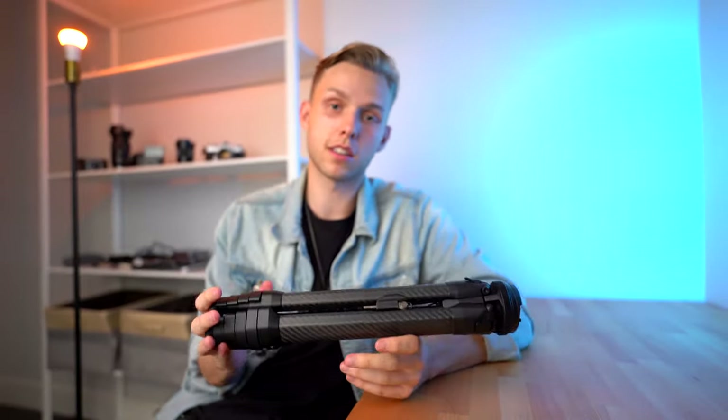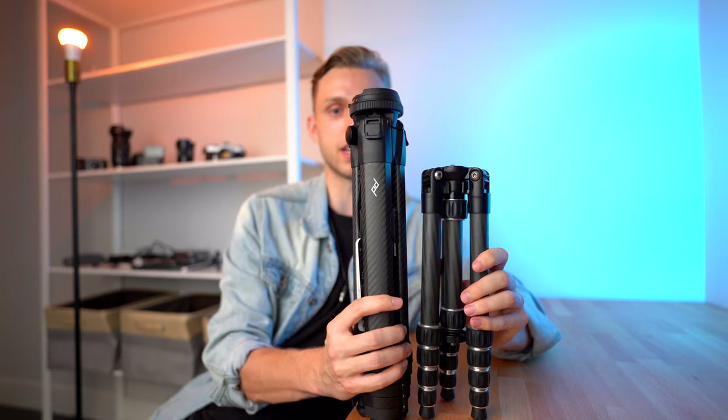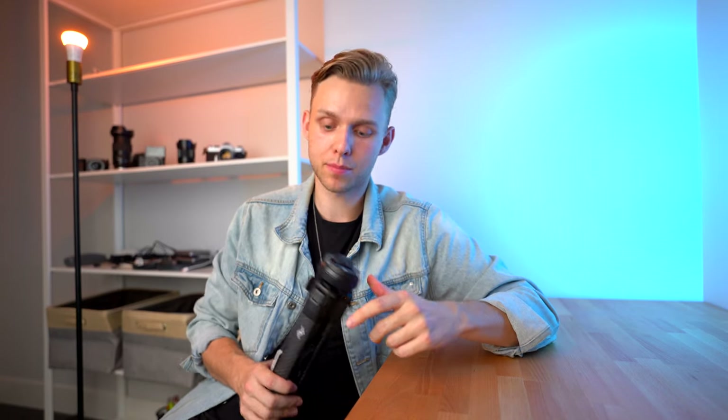First impression — it is a little bit longer than what I'm used to compared to the Amazon Basics one. It is a little bit taller, but it is skinnier as well. I know some backpacks, depending on what camera backpack you have, the water bottle pouch where people put tripods can actually be pretty skinny. But something like this, you should definitely be able to fit in that pocket.